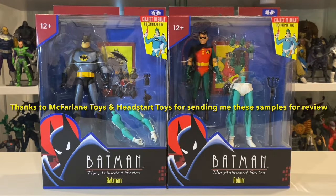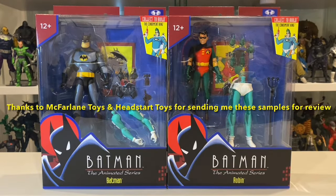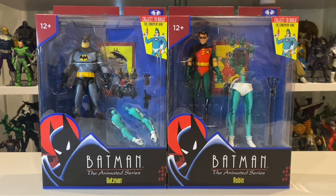Hey guys, Michael the DC Multiverse Collector here. Really excited to be giving you a look at the McFarlane Toys Batman Animated Series Condiment King Build-A-Figure Wave. Today I'll be having a look at the Batman and Robin figures, and in a future video we'll be looking at Mr. Freeze, Scarecrow, and the Build-A-Figure Condiment King. So please keep an eye out for that video.